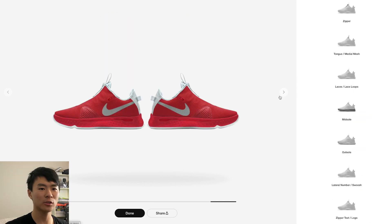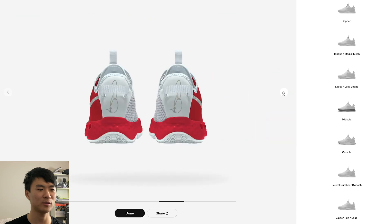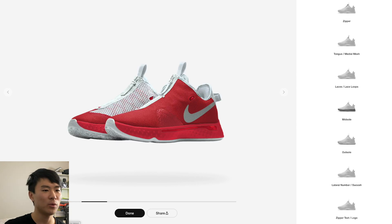Another thing I noticed is they changed the graphics interface. I don't remember what shoe it was — maybe the Kyrie 6 — but they had a feature where you could drag and move the shoe to see it from basically unlimited angles. Now they changed it back so you have to scroll through pages to see different angles, which sucks.